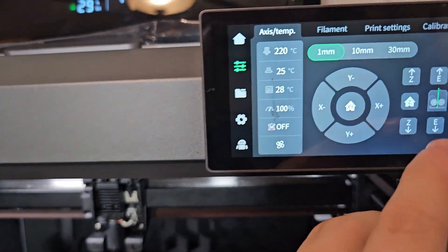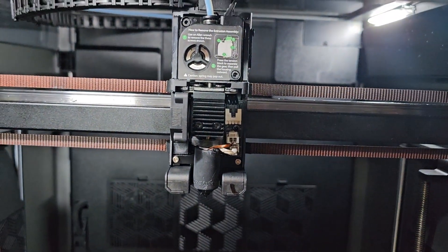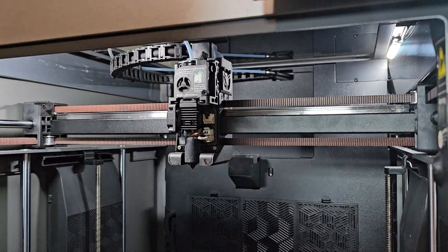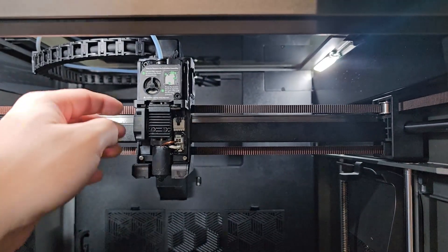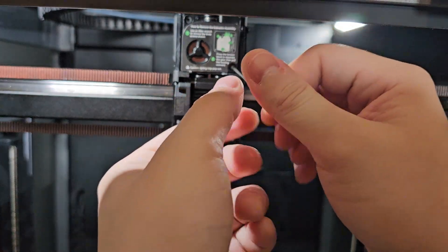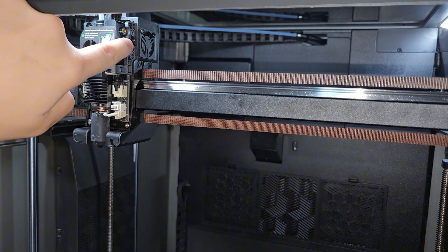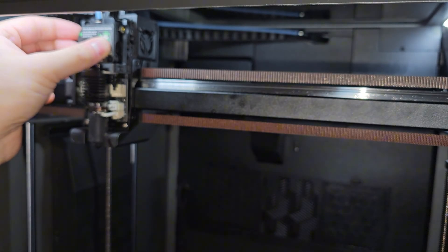I'm going to manually extrude this to see if it works — let's do a 10 millimeter extrude. If nothing's happening, I think there might be a jam in here somewhere. What I'm going to do is remove this top right here. It tells you exactly how to remove the extruder — there's a screw here and a screw up here. Be careful: caution, the spring may pop out. Don't lose the spring. One screw up here and one screw back there — that's the last screw. This one is a very small screw.